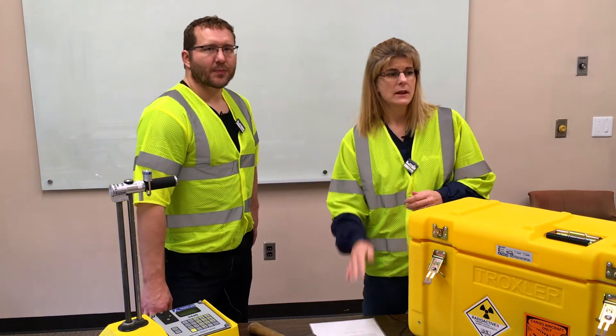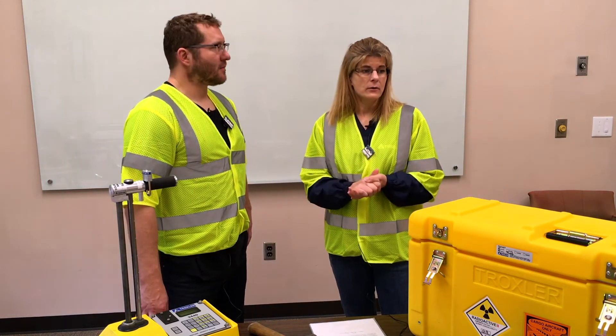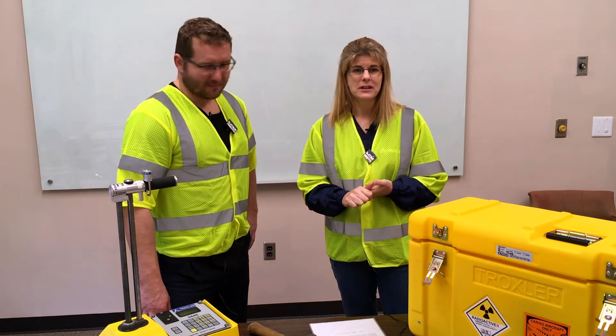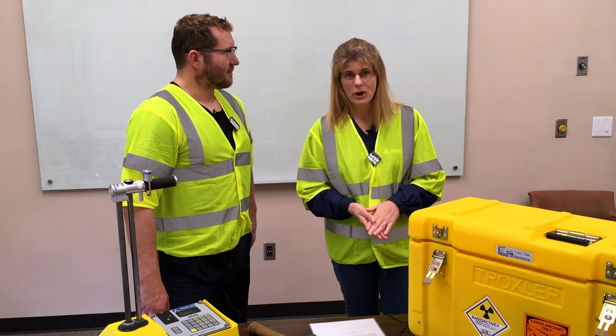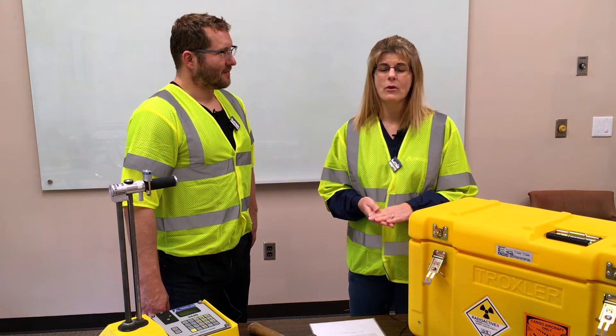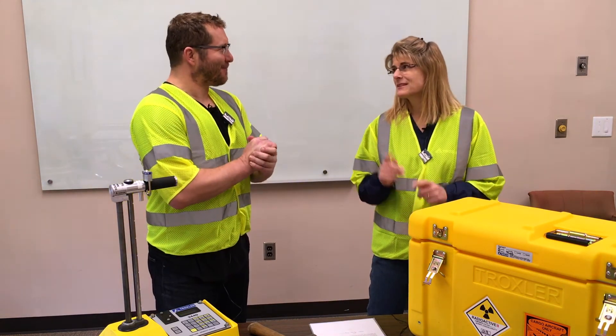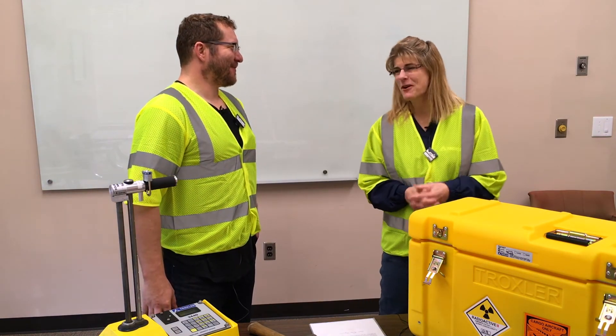In future videos we will address use of the gauge, so stay tuned for those. If you need to contact us in the meantime, you can email us at marketing@TroxlerLabs.com or visit our website at www.troxlerlabs.com. All right, let's go get some coffee. No, we're going to the job site. Oh okay, we can find time for some coffee. Bye.